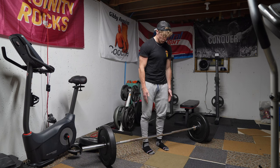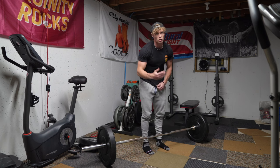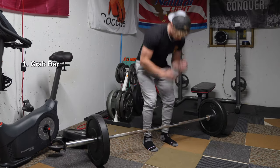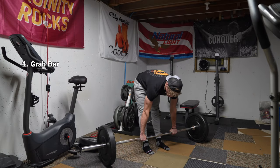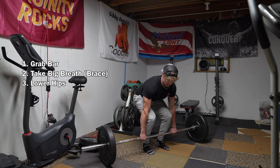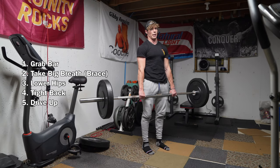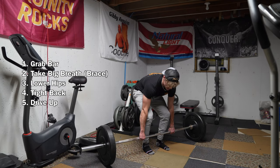To start the movement, you are going to grab the bar, take a deep breath in, lower your hips, tighten up your back, keep it straight, and then drive through your feet and finish with your back. Simple as that.